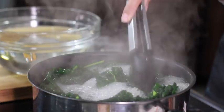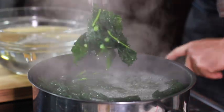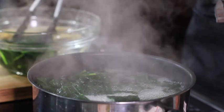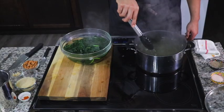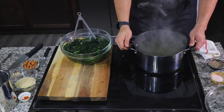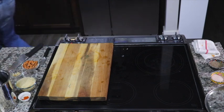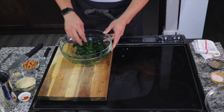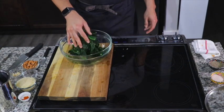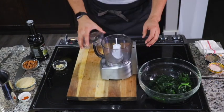The reason we're adding it to the ice bath is to stop it from cooking. Once you add it into that ice water it's going to shock it and help bring out a more vibrant green color to the pesto, and that's what you want. Drain it out — look at how pretty it is, nice dark, beautiful, and tender.